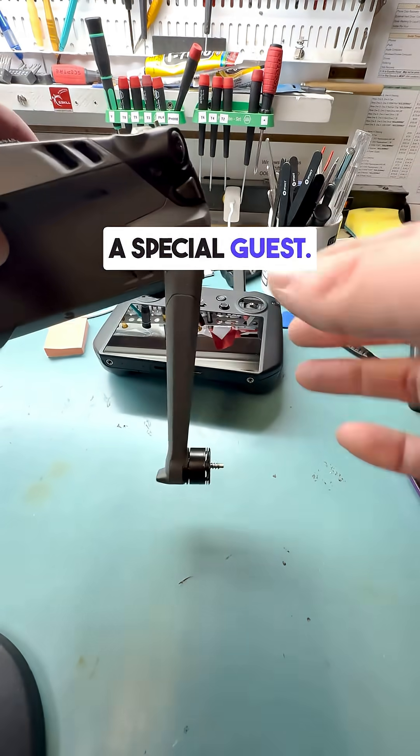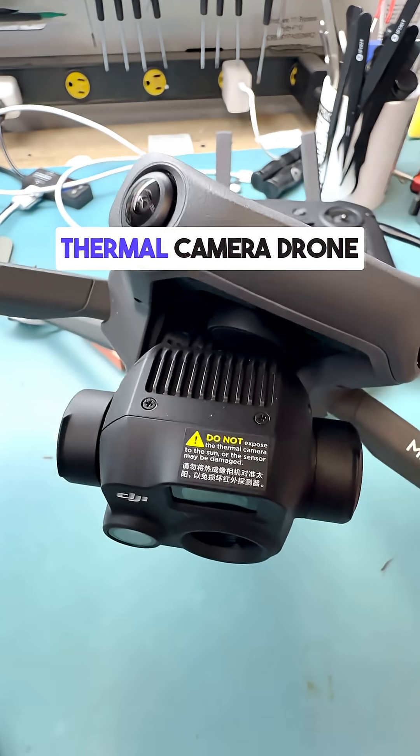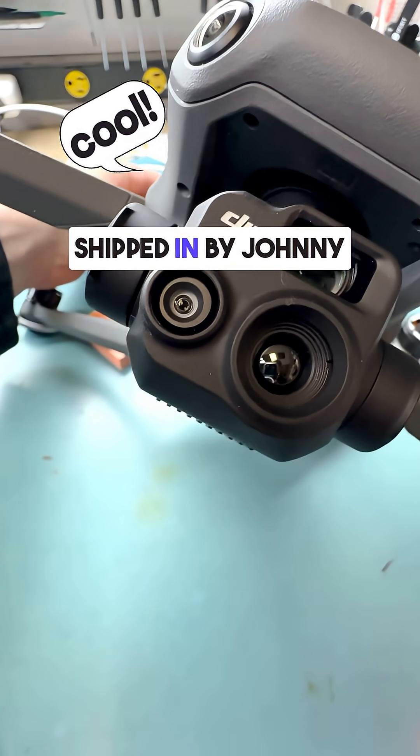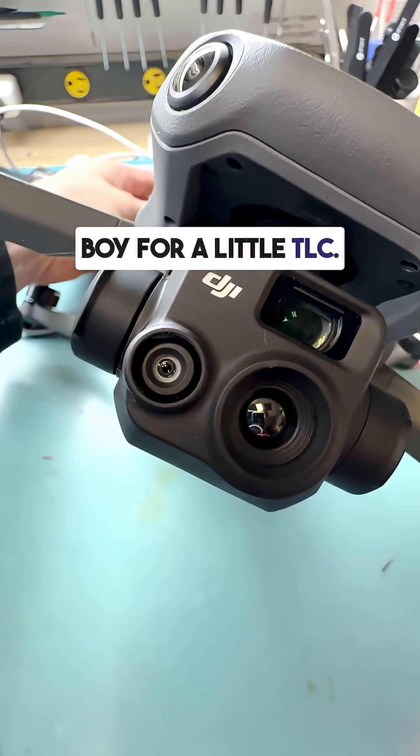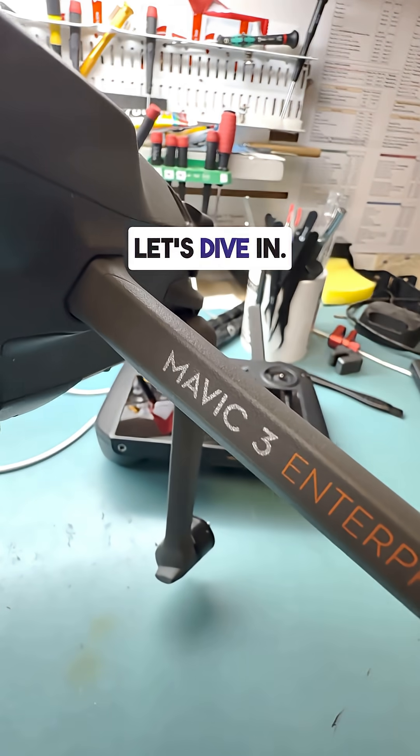Hey everyone, today I've got a special guest: this DJI Mavic 3 Enterprise thermal camera drone, shipped in by Johnny Boy for a little TLC. The mission — fixing and replacing the broken arm. Let's dive in.